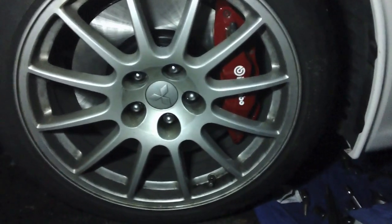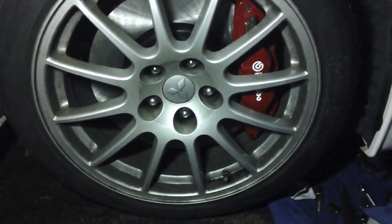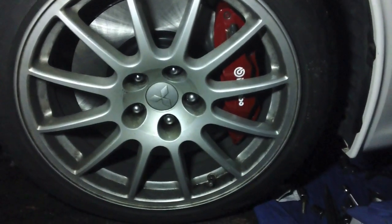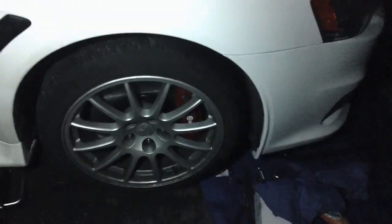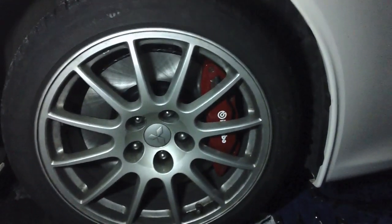Stay tuned guys for more videos on the Evolution as well as the E36. In about two weeks we're going to be plasti-dipping the wheels on the Evo X here and I think it's going to turn out great. Thanks for watching guys — stay tuned and I'll keep you posted.